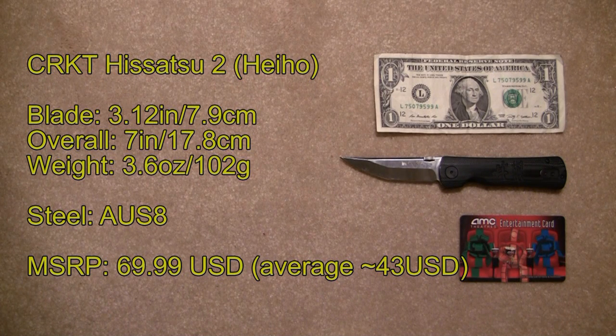What's going on everybody? Back with another video. Today I'll be talking about the Columbia River Knife and Tool Hisatsu 2 Folder.